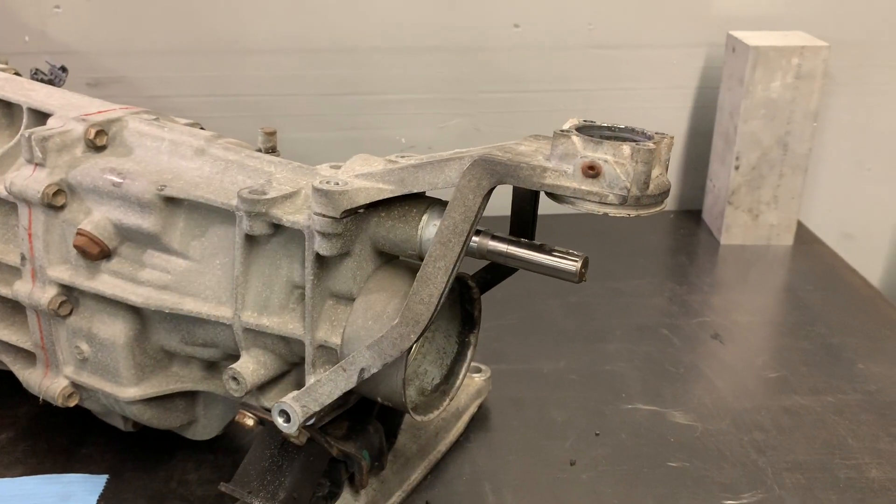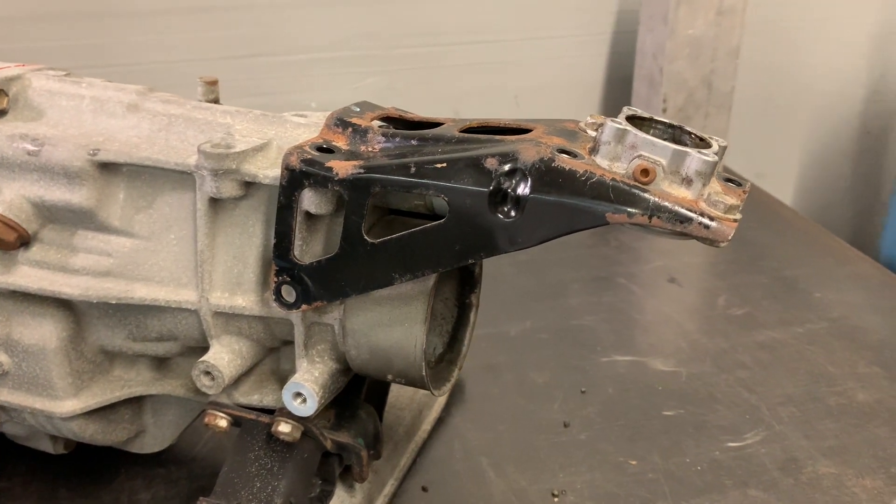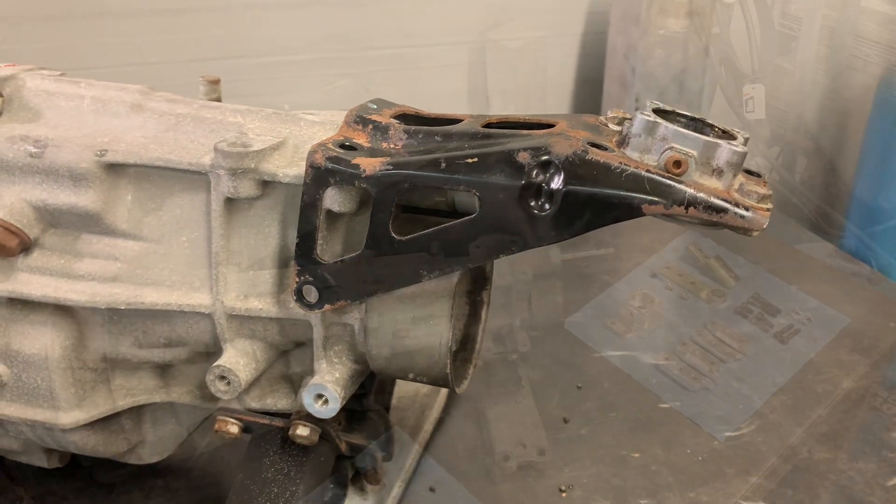If you have the aluminum stock you'll use the thicker spacers, and if you have the steel stock you're going to use the thinner spacers — and they're labeled just in case you forget.